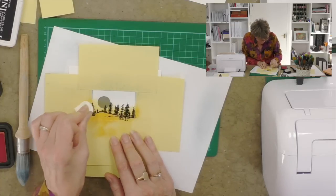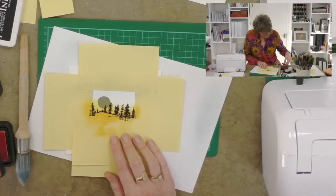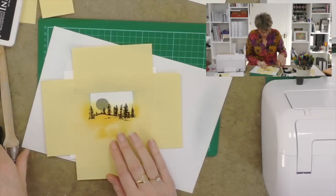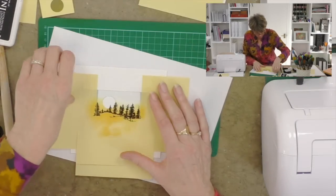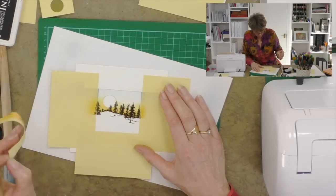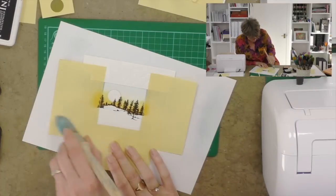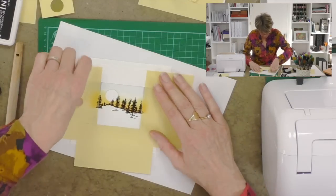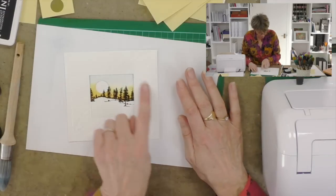You'll see that this coated stock — this chromo card as we call it — takes dye-based inks beautifully, which is an important thing to know. I'll add a little tiny accent of blue across the base as well — see how the brush just picks up the edge. Now we'll take away these masks and we've created this lovely picture in the centre.